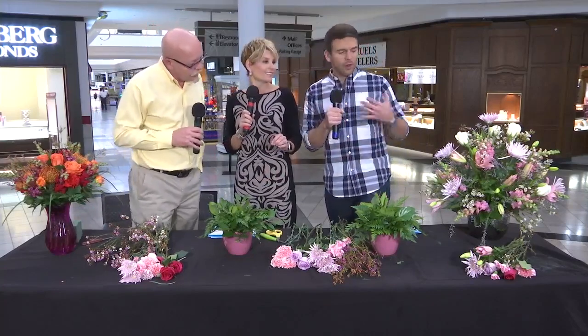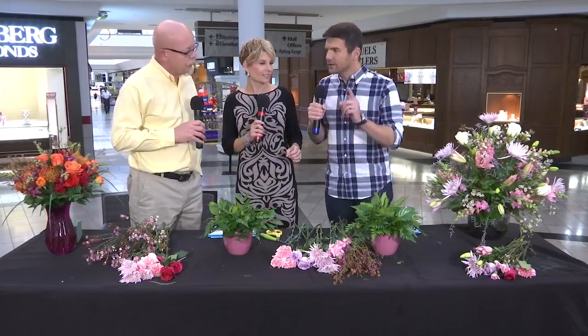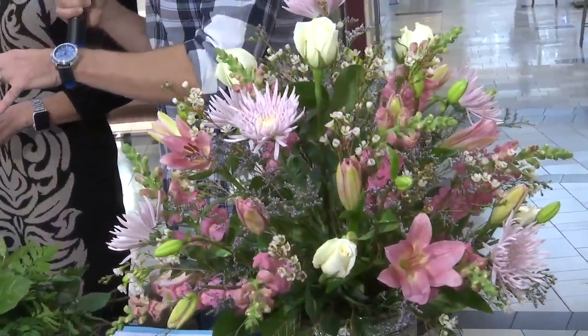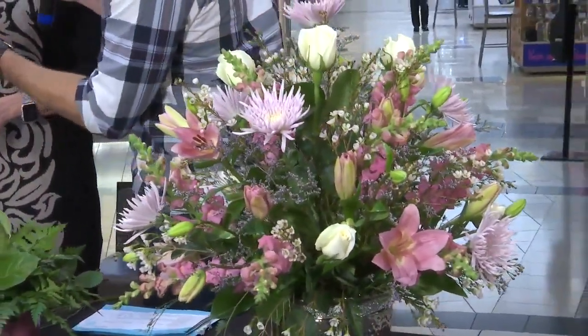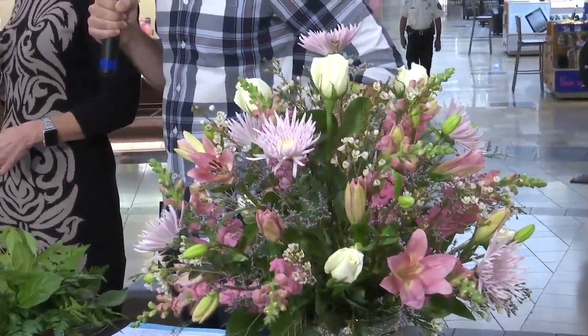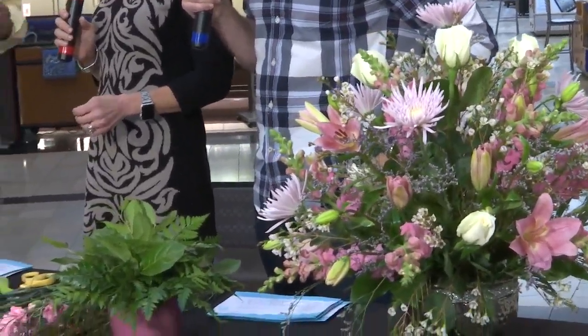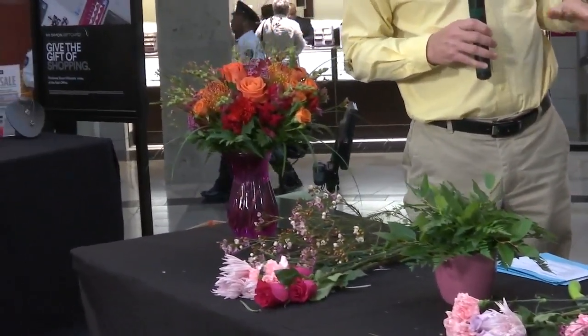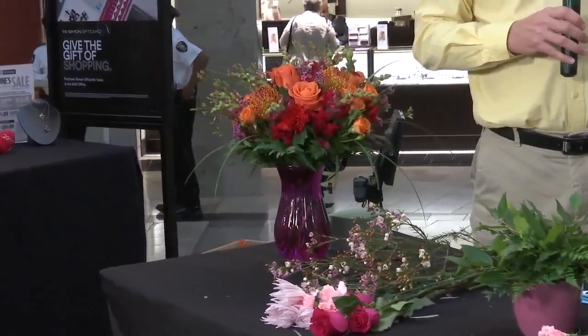Before we get into the design, one thing I never know when I buy flowers is: at what stage should you buy them? Some of these are closed — you'd think it's going to last longer, but you don't want to give somebody flowers that are all closed up. There's a fine line. You want them to be showing color and some development so they'll continue to develop. If they're fully blown, in a situation like a wedding where it has to be perfect for that moment, you want them fully blown. But as a gift, you want them to have some longevity.